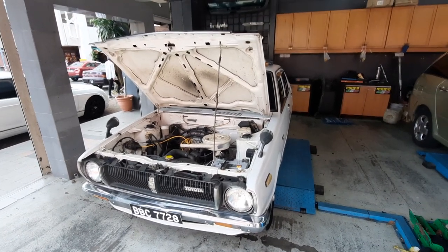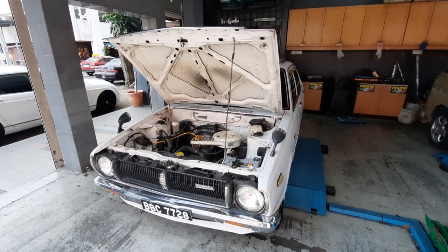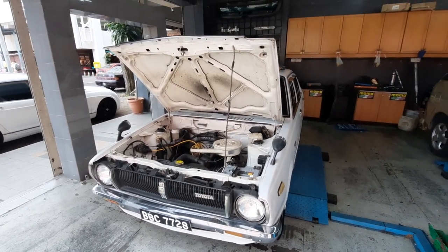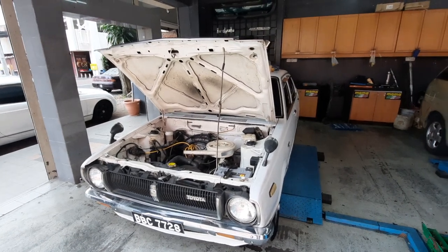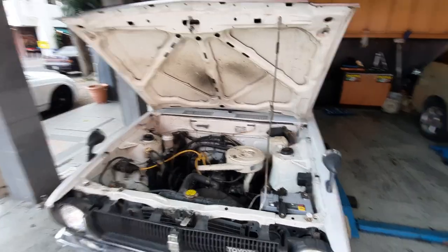Howdy folks and good morning from Kenzon in Kelana Jaya. Today is the day I've gone in reverse — I did the peripheral first, well half the peripherals anyway. Now we're getting into the mechanical for the KE30.